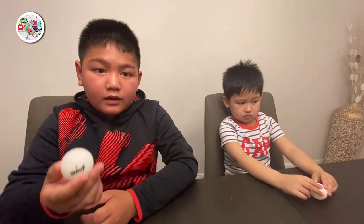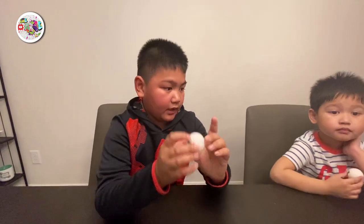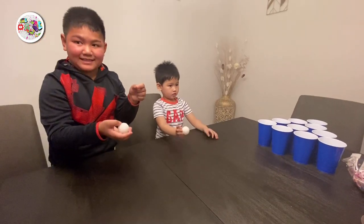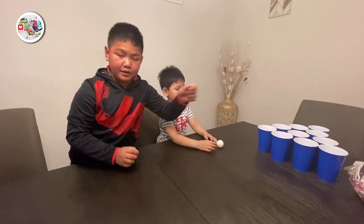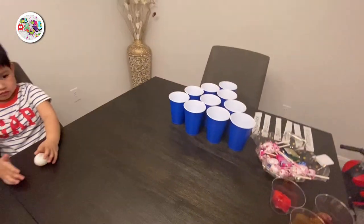Today we will be doing a challenge! We are going to do the toss the ball in the cup challenge. So, I'm going to do an example. This ball goes into one of those cups, and wherever I get the paper out of the cup, I have to eat it. Like, if there is a carrot name in the cup, I have to eat the carrots. So, let's get this video going. Let's do this!